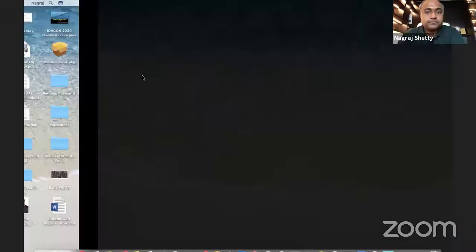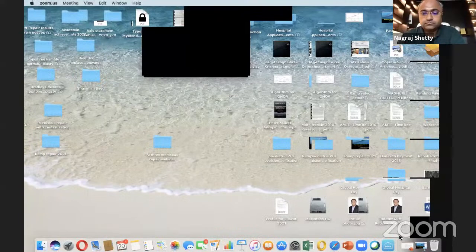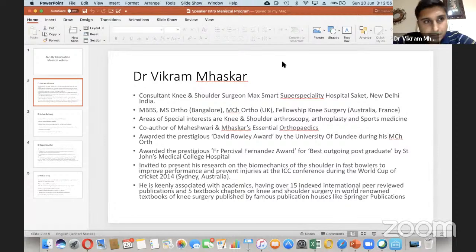Wonderful presentation — you've highlighted the importance of centralization. Do any faculty have questions? Dr. Vikram: do you routinely centralize or only in certain situations? My threshold for centralization has gone lower as my experience has increased. The current cutoff is about three millimeters — if there is more than three millimeters of extrusion I go for centralization, and for every root tear I am ready with my centralization equipment.